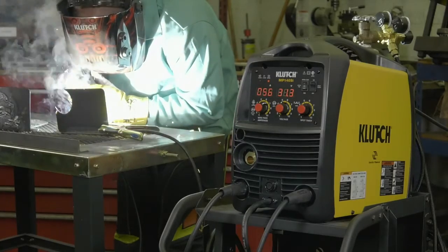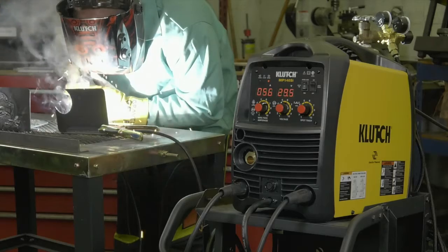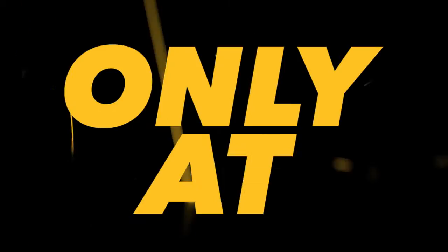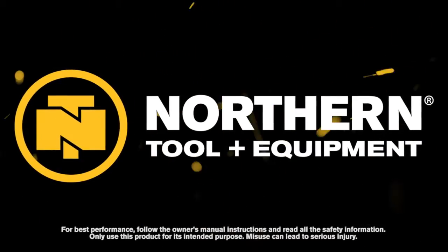Get consistent output for very strong welds with this multi-process MIG welder from Clutch. Only at Northern Tool.